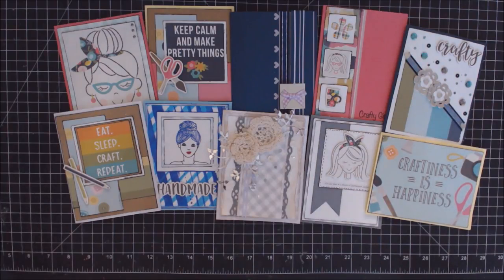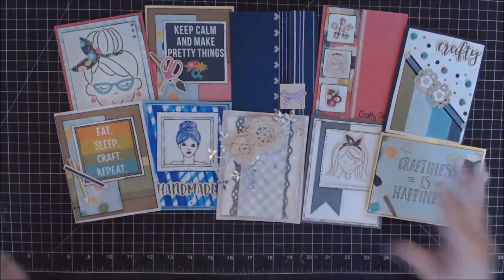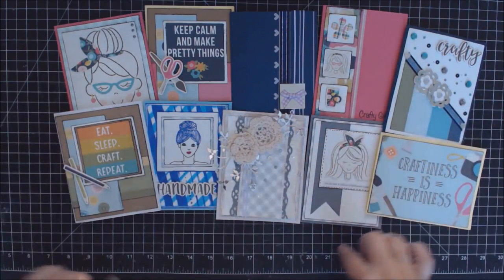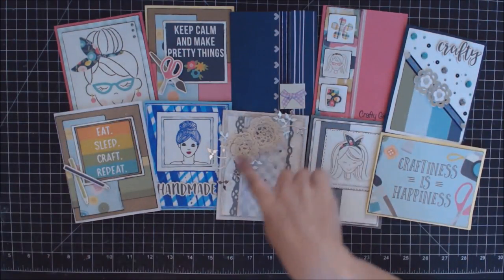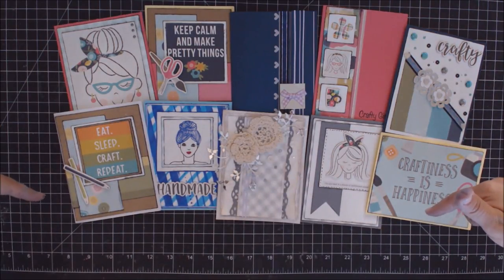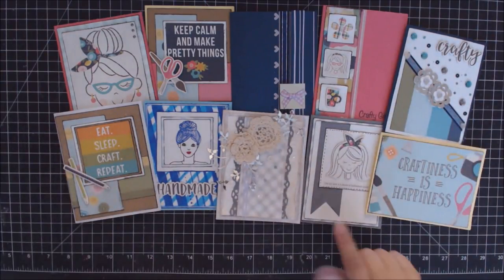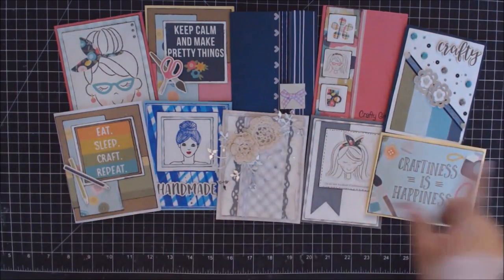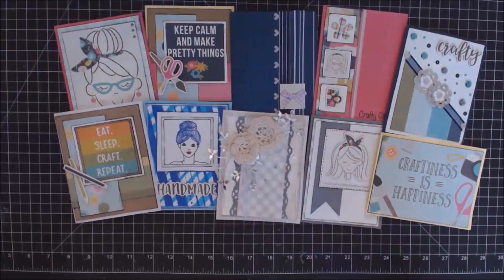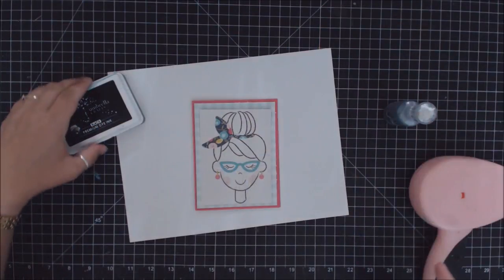Hey everybody, it's Erin Reed and welcome to my channel and my 10 cards using one kit — the June kit from Love from Lizzie, all about being crafty. There are fun little heads, stickers, blue hair — and of course my fun little shabby sheet card. Supply links are down below so make sure you check those out, including kit items and a few extra supplies I used like craft paper, inks, and techniques. Let's get started!